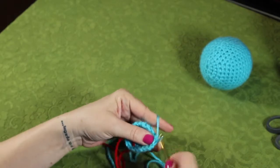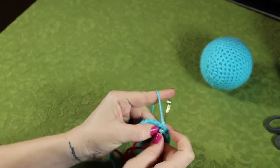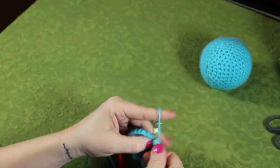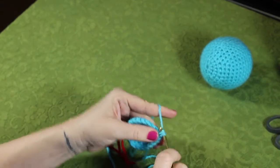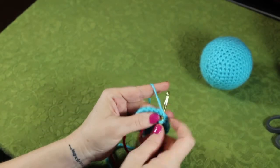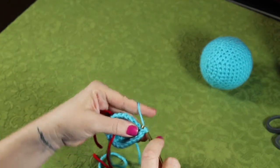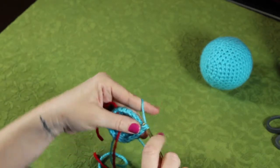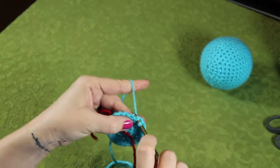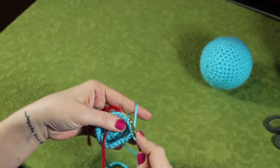We've got one and two. And again, so we go single crochet, single crochet, and then two single crochets in that third stitch — one and two. And again, single crochet, single crochet, and two single crochets in that third stitch. One and two.